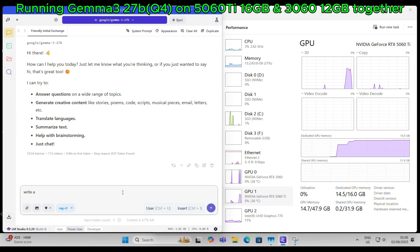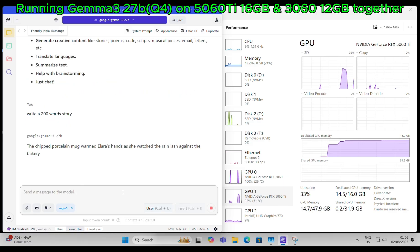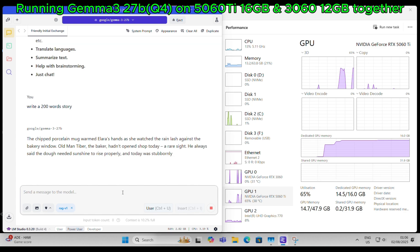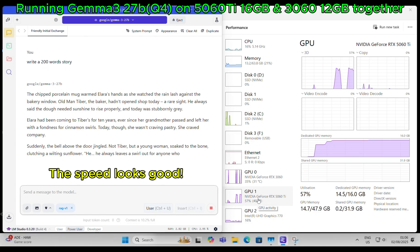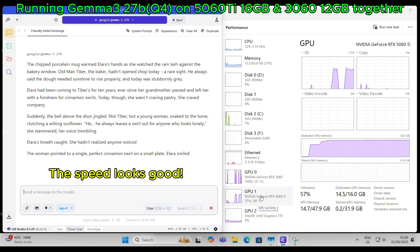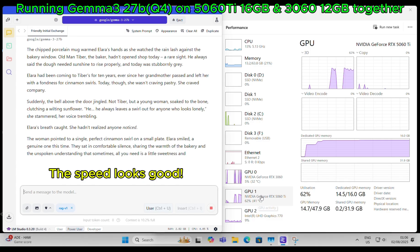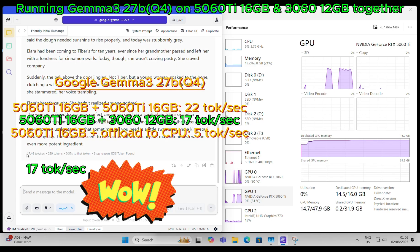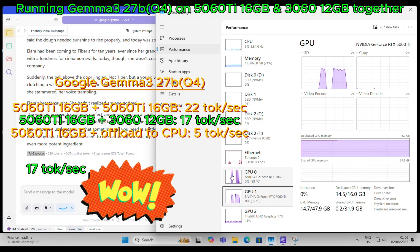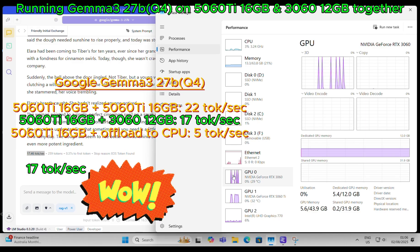Asking the local AI to write a 200-word story. The speed looks good. The performance of 17 tokens per second is very good for a system with a 5060 Ti and a 3060. This is only slightly lower than the 22 tokens per second achieved with two 5060 Ti 16GB cards.